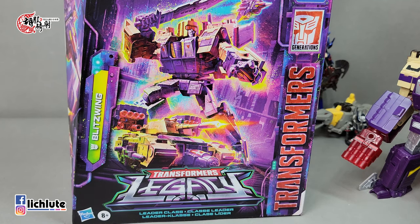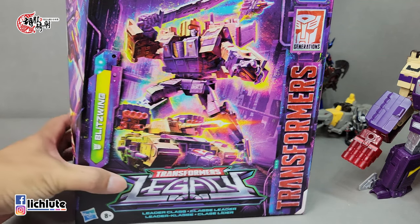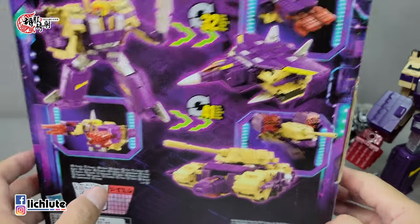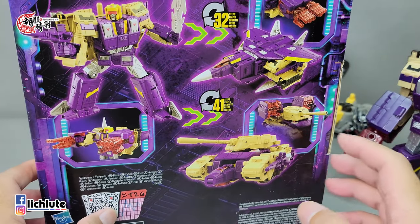欢迎各位再次收看虎福奇收的变形金刚分享时间，这是我们第1510集，不知不觉1500也到了第10集。节目是透过变形金刚的玩具来跟各位同好朋友在网络上闲聊交流把玩玩具的心得。如果喜欢这一期节目的话，欢迎各位一键三连或者分享给朋友。在B站已经停留在6万6订阅很久了，希望有生之年能拿到10万的奖牌。今天给大家做的是Hasbro官方的传承系列Leader级的闪电，这款玩具大家期待度比较高，L级玩具算是美版大货里头的旗舰级作品。